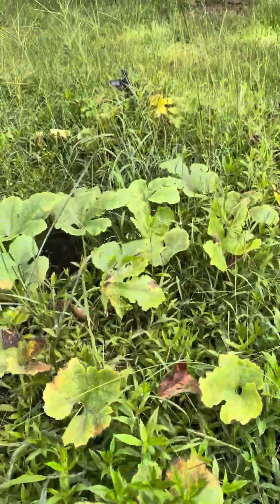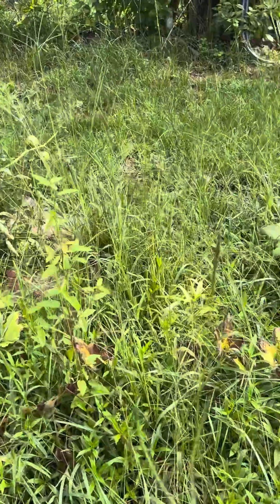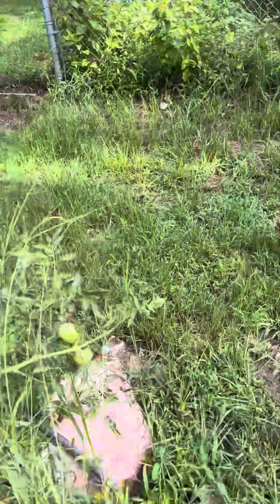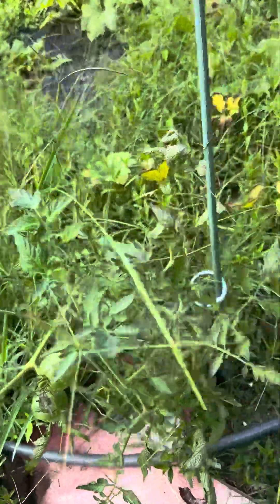I'm probably going to get out here and pull up some plants. And when it dries, I'll probably get the tiller and mower out here. This was a volunteer tomato — I did get that one kind of staked up. It came up from last year.